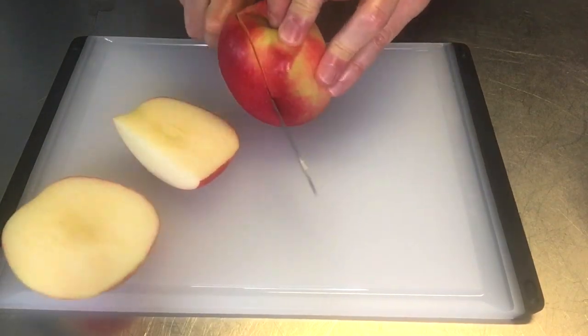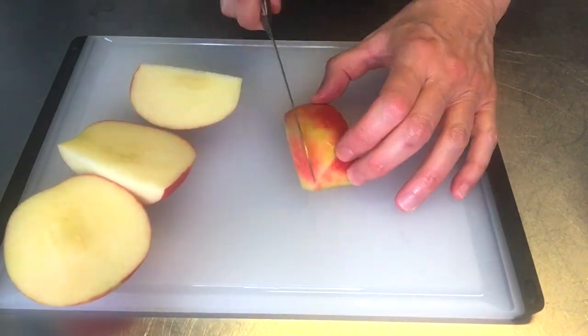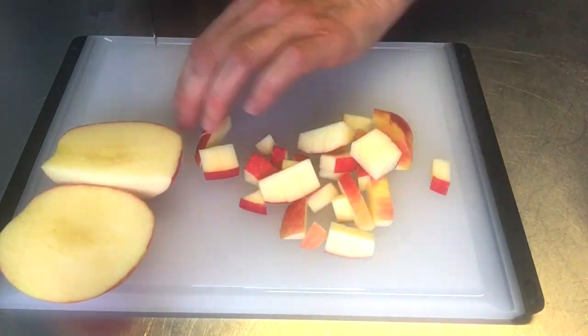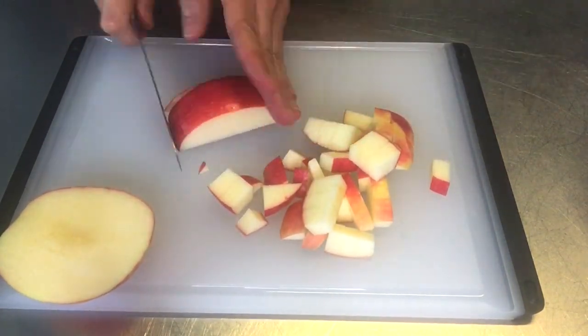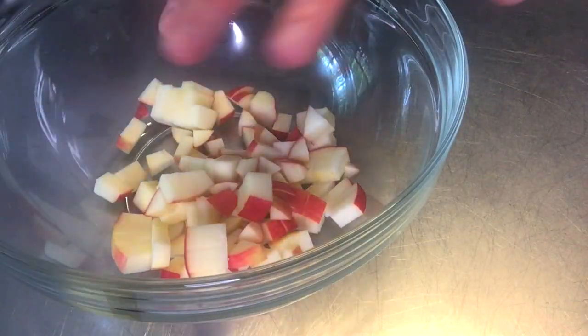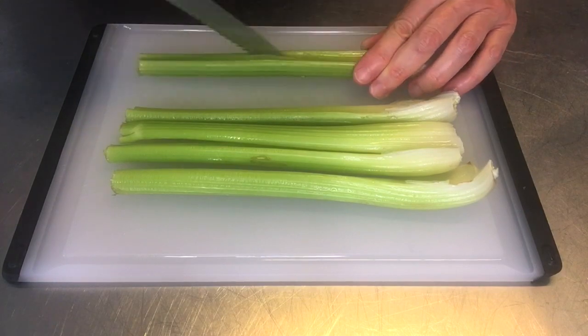First, you're going to start by cutting your apple into little pieces. I like to use a pink lady apple, or you can also use a green apple if you have that. Those two are the best in the chicken salad. So whichever you have on hand, I like to use the pink lady. I chopped it into little pieces and put it into the bowl.